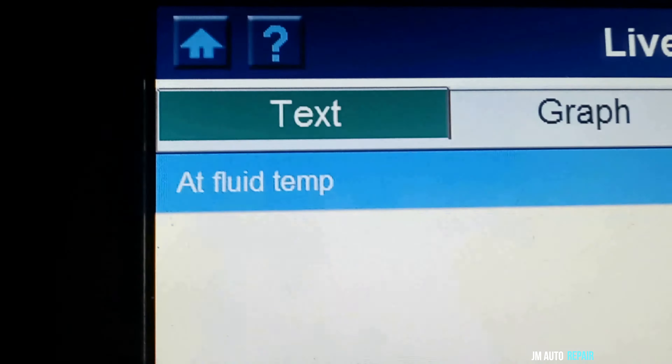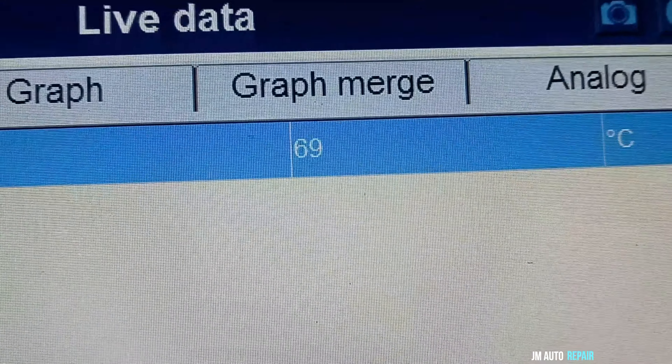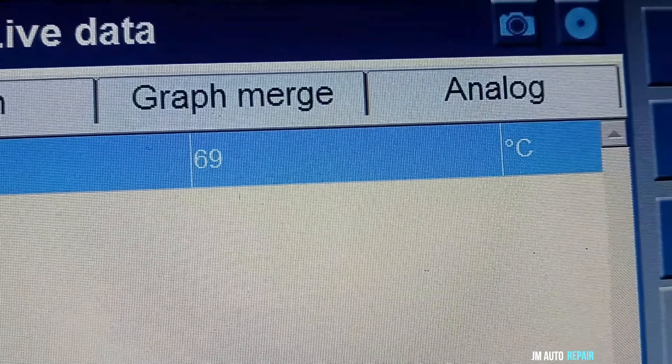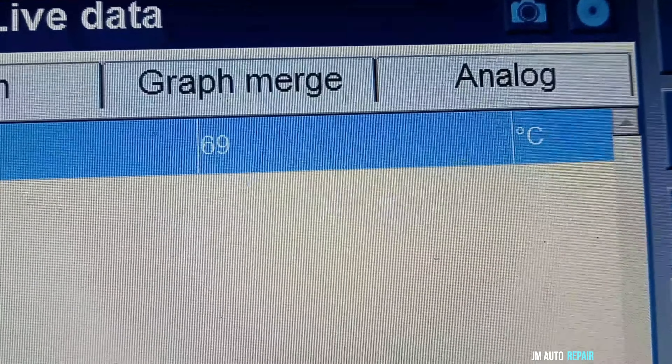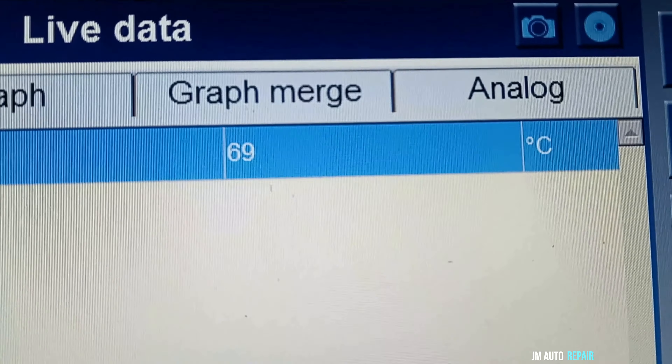We're almost there. As you can see, that is the automatic transmission fluid temperature right there — 69 degrees. We're almost reaching 70 Celsius, which is going to be 158 Fahrenheit, so we're ready to finish this.